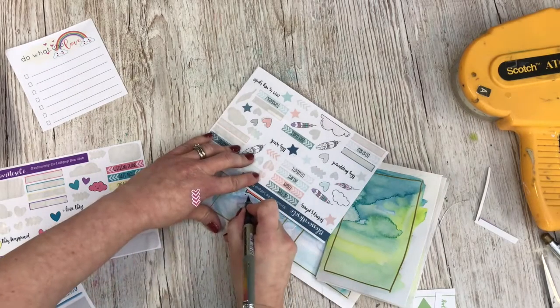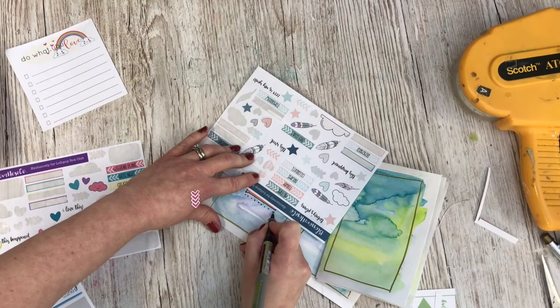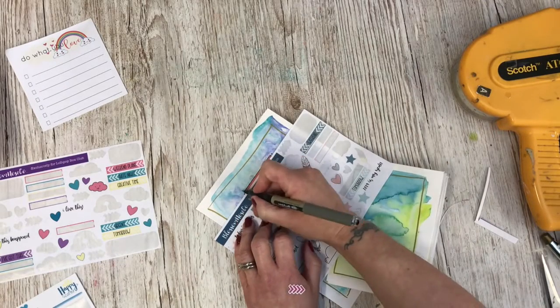Little tip: try and cover up if you've got wet ink — I've just smudged mine a little bit. Try and cover it up so you don't smudge it with your hand.